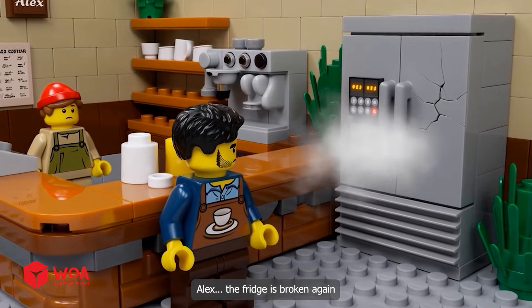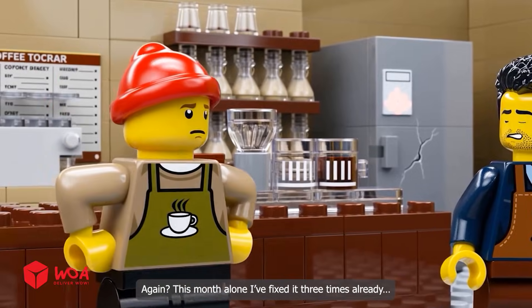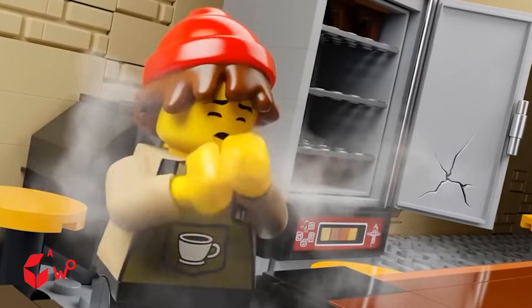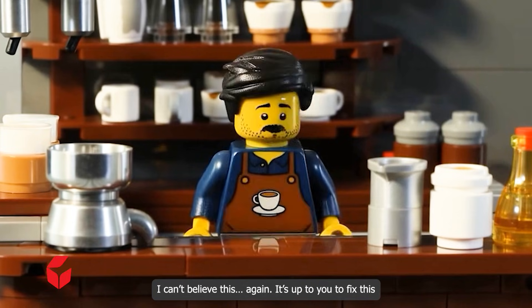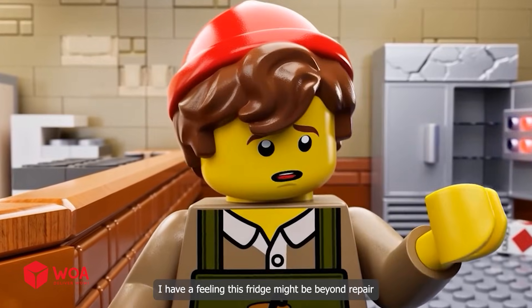Oh no. Alex, the fridge is broken again. Again? This month alone I've fixed it three times already. It's freezing in here. That's not a good sign. I can't believe this. Again, it's up to you to fix this. I have a feeling this fridge might be beyond repair.